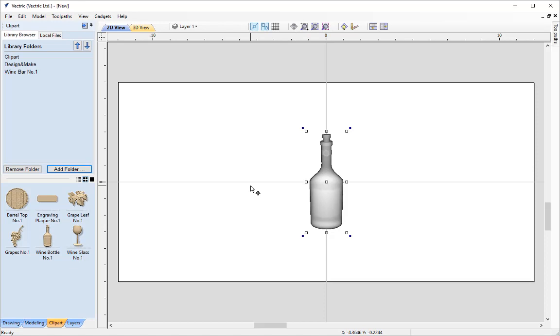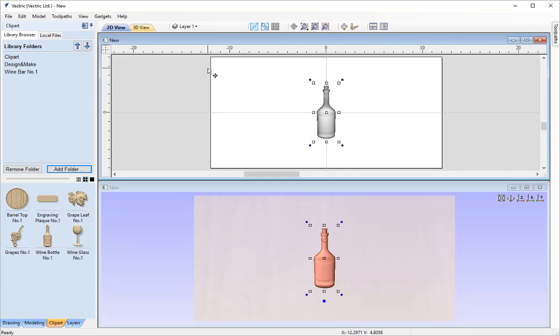It may benefit us to view the 2D and 3D view at the same time, so I'm going to go up here to tile our windows horizontally. That way we get both views. You'll notice our wine bottle is currently in transform mode — we have nodes which enable us to resize and rotate the object. You get a 2D greyscale representation of the 3D object in the 2D view, and the 3D object in the 3D view. The next item I'm going to add is the barrel top.